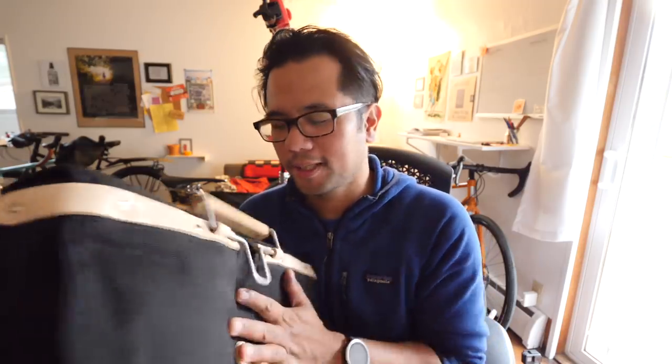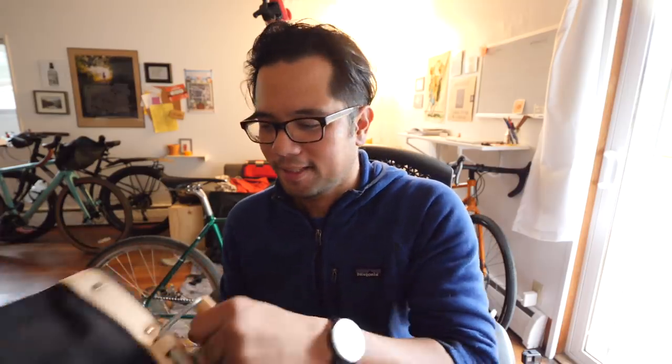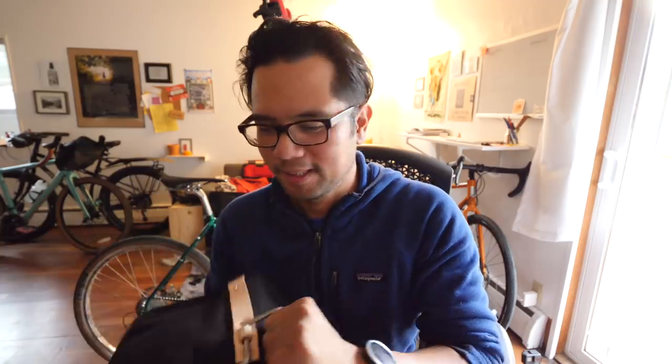If you have a saddle with more room between the rails and the actual hammock part, it'll be easier. Pretty simple instructions — if I can do it, you can probably do it as well. This is a first look, and I'm pretty impressed with the bag and the quick release system. It's a nice, classy, mechanical steampunky way to connect a saddlebag to your bike.